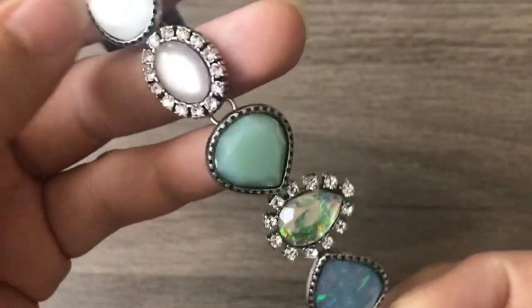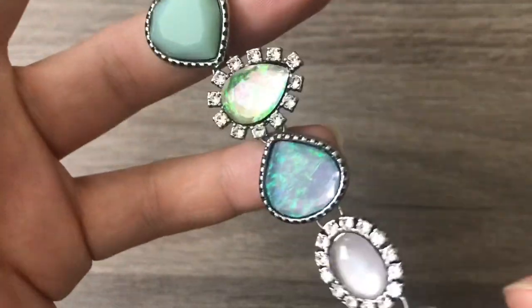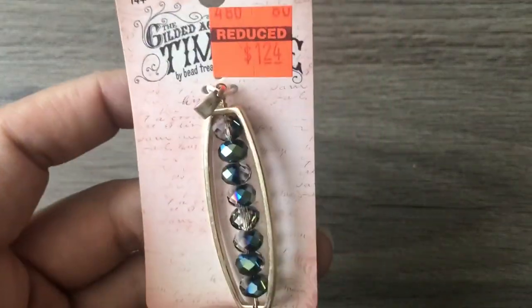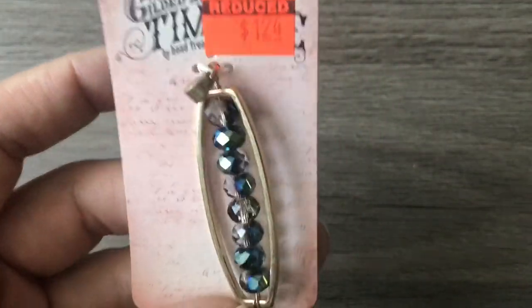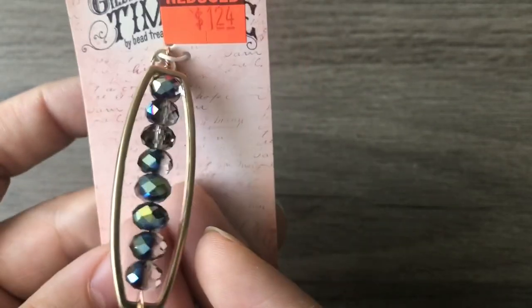They remind me of something I might have used five years ago, but jewelry can be timeless. This was really cool — wire wrapped, just a dollar 24, some crystals inside of a frame. And if I wanted to I could take it apart and make my own thing.